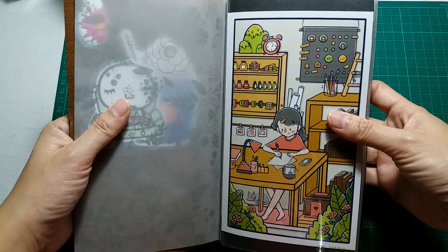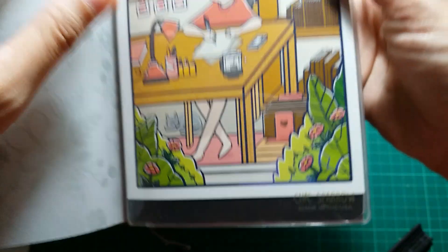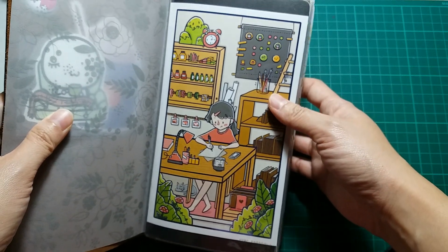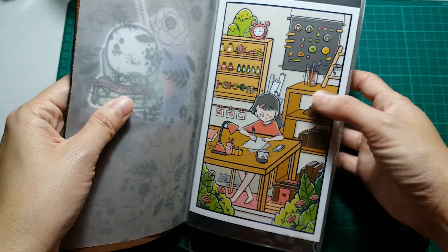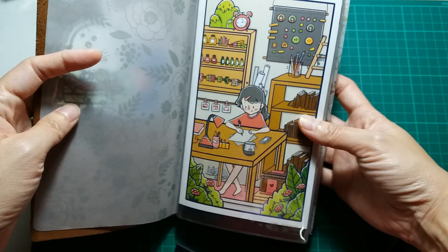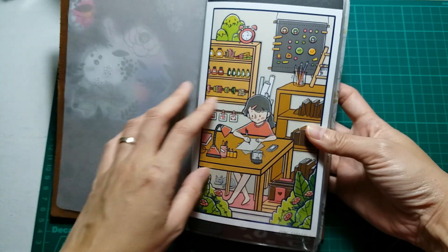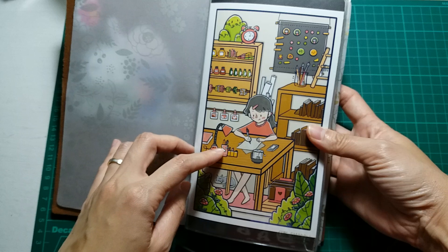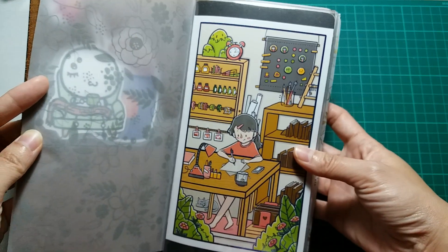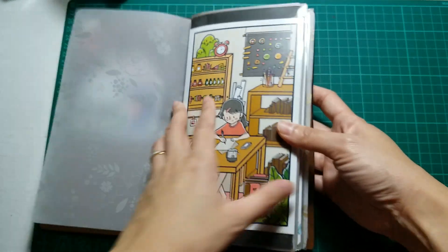Next up is the dashboard — this is a Chic Sparrow dashboard, which is just a plastic dashboard. Inside the dashboard I have a postcard from a local artist called Sri Chan. I love the postcard — it's absolutely so cute, showing a girl writing at her desk with books, a lamp, pens, a teacup, and little cats. I just wanted to use it as my dashboard. The width is perfect and I just stuck a black card behind it, and I think it works out pretty nicely.